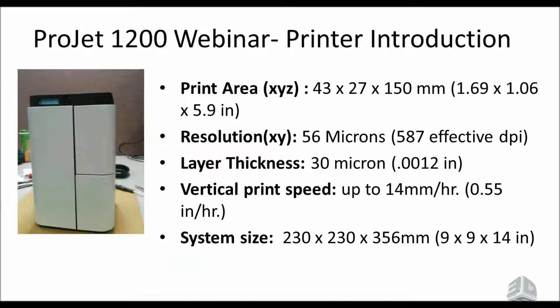The system size is very small — about the size of a coffee maker. There are now six available VisiJet materials for the 1200. There's the VisiJet FTX Green, which was the first one released about a year ago. The new ones are the FTX Cast, the FTX Gray, the FTX Clear, the FTX Silver, and the FTX Gold.